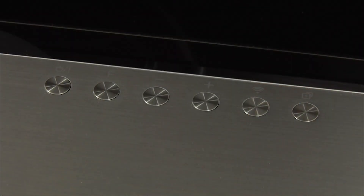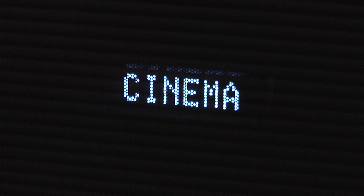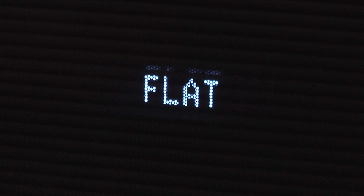There are some basic controls on the top right-hand side with an input selection, volume up and down, MusicFlow features, and a power button. In the middle is a display showing useful information including the current input and which effects have been chosen.